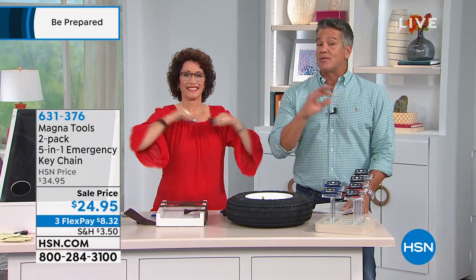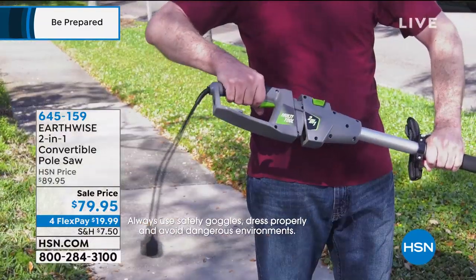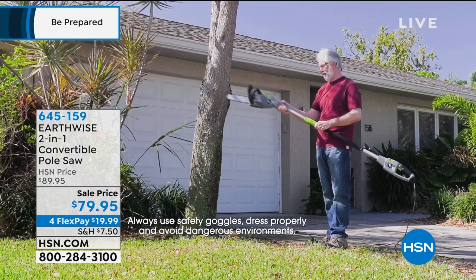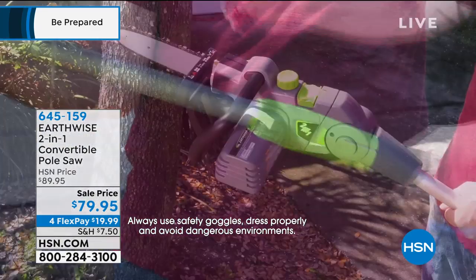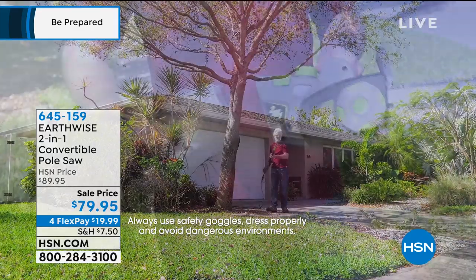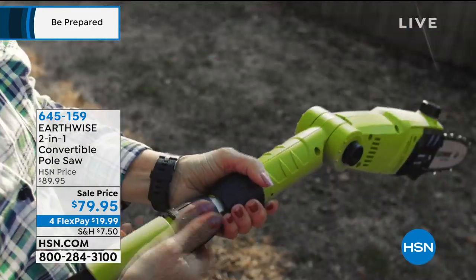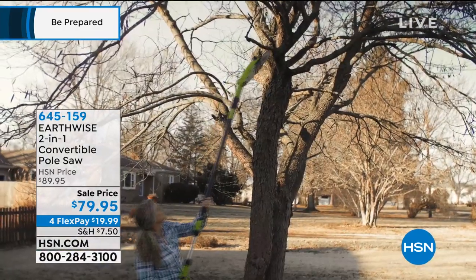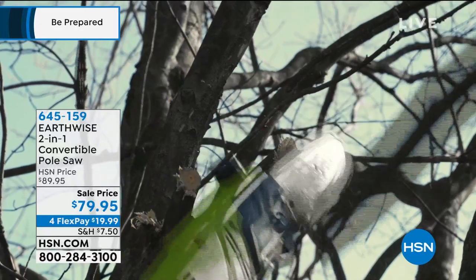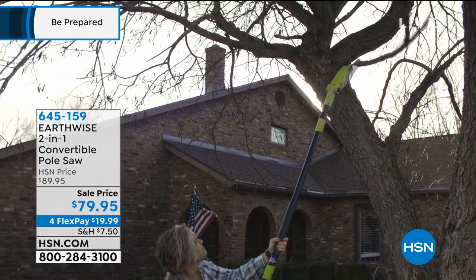Coming up a little bit later is our Earthwise convertible pole saw — and I own this one. It can be a handsaw or a pole saw. It's only $79.95 and they put it on sale today. I use this more than anything else in power tools I've bought here from HSN. I had palm trees that were nine, ten feet tall and I couldn't get to the fronds, so I just cut them down using my pole saw. No pull start, no gas, no oil — you plug it in and it works great. I bought one for my brother; he brought it up to Vermont and was trimming all the trees around his house. It extends, so shorter people can reach too. No need to get on a ladder. Now is the time of year to get it as we're getting into fall.